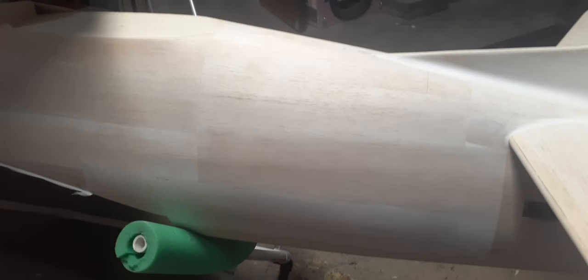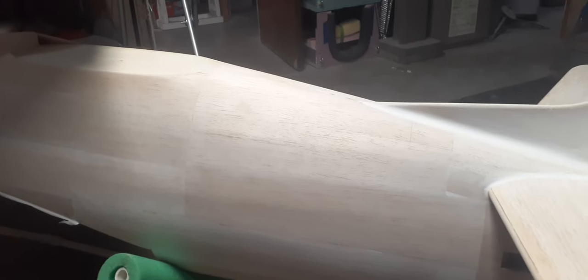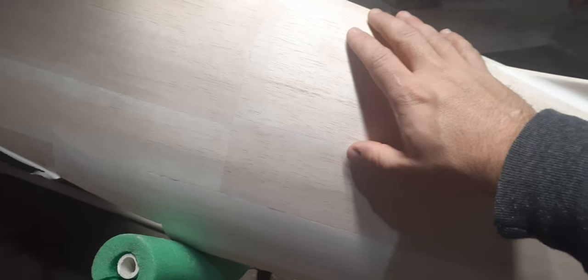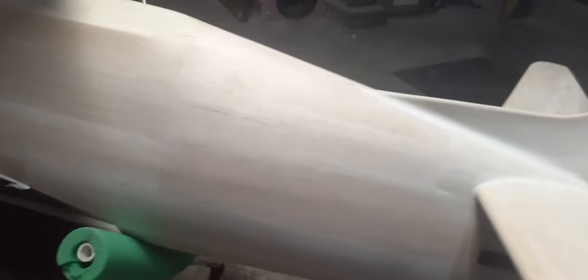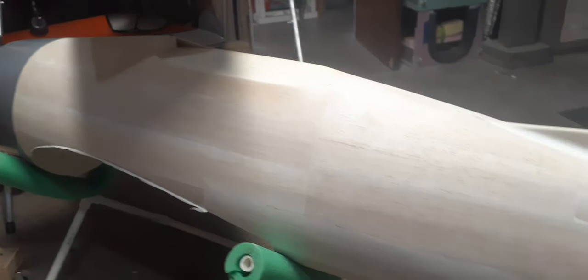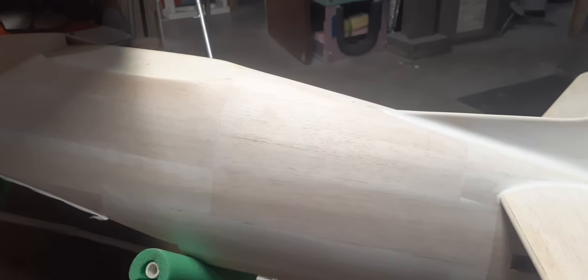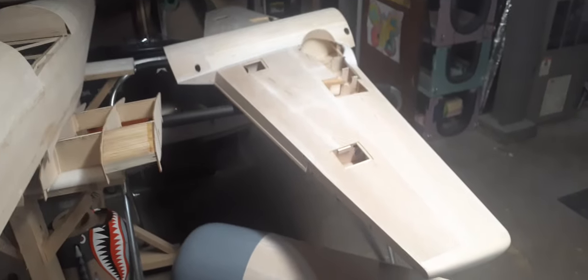I've kind of struggled with the fuselage getting it really round. One advantage to glassing an airplane like this is you can get it as round as you can, and then when you glass it with three-quarter ounce cloth, two coats of resin, primer, filler — you can kind of make it into whatever you want. But right now I'm dealing with just wood and making it really round is relatively difficult. The full-scale Bearcat was not all that round — it was very blocky and not all that terrific.